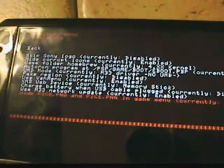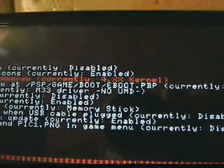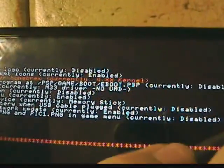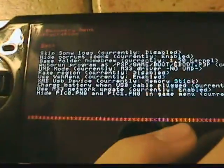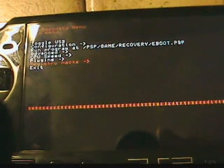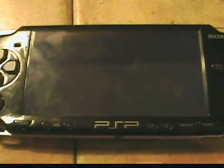To do that, you go up to game folder homebrew — currently 4.xx kernel. You want to switch that to 1.50. Now you can run homebrew games. Then you go back and exit, and now you are done.